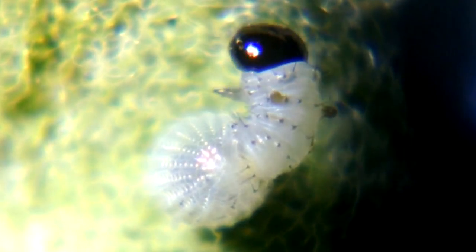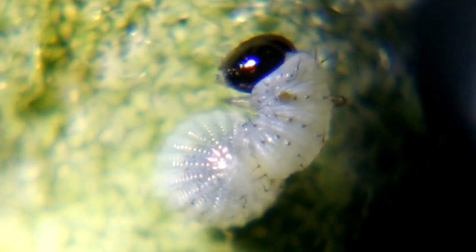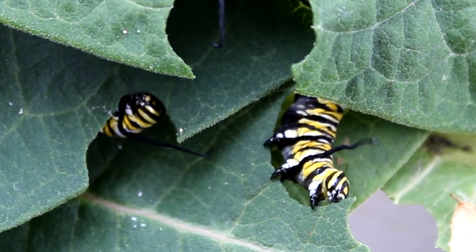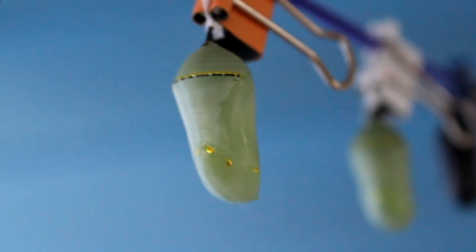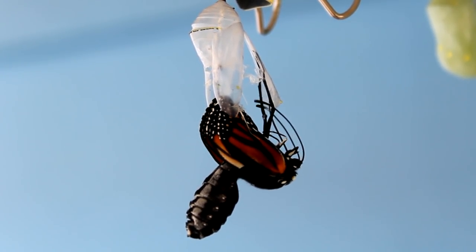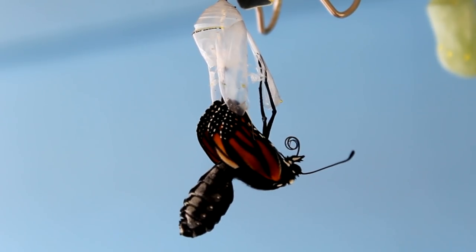Hello, welcome to another episode of Raising Monarchs. Occasionally in this series we have something difficult to talk about — this is one of those times. You took in a monarch egg, it hatched, you raised that caterpillar through all the stages, everything was going well, it made a chrysalis — but when the adult came out, for whatever reason, it was unable to fly.